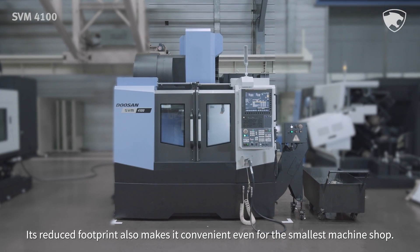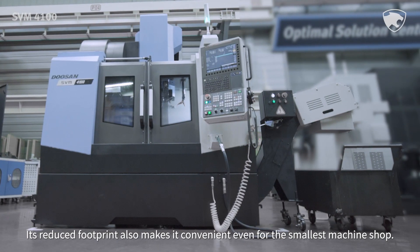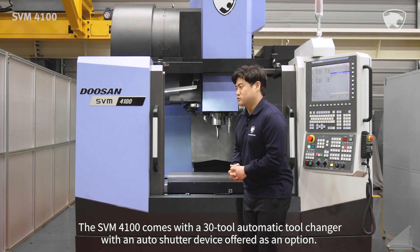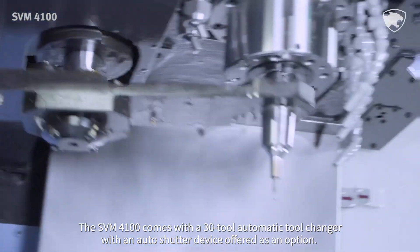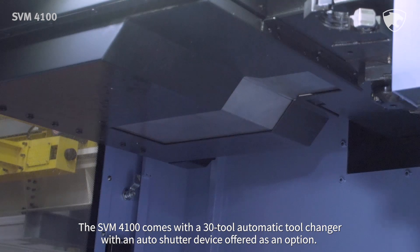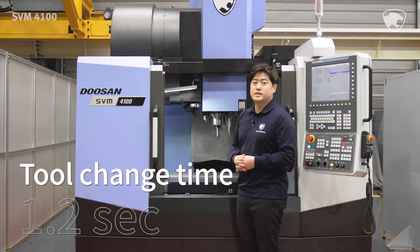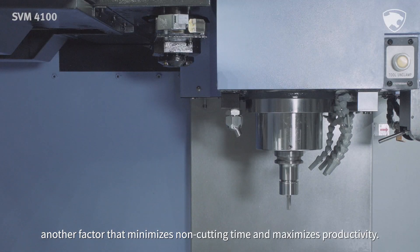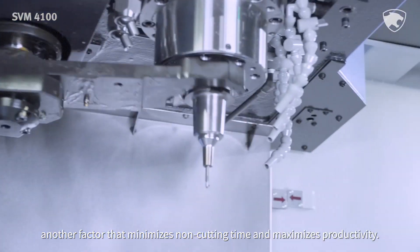Its reduced footprint also makes it convenient even for the smallest machine shop. The SVM4100 comes with a 30-tool automatic tool changer with an auto shutter device offered as an option. Its tool change time is 1.2 seconds, another factor that minimizes non-cutting time and maximizes productivity.